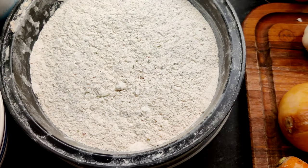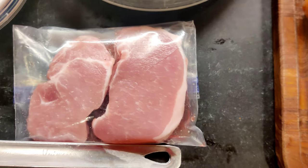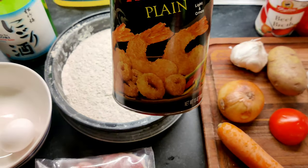You're going to need one egg, some flour for dredging, two boneless pork cutlets, and some panko breadcrumbs.